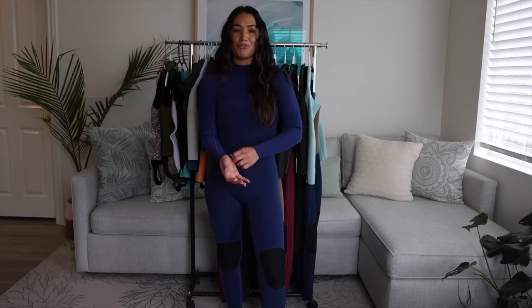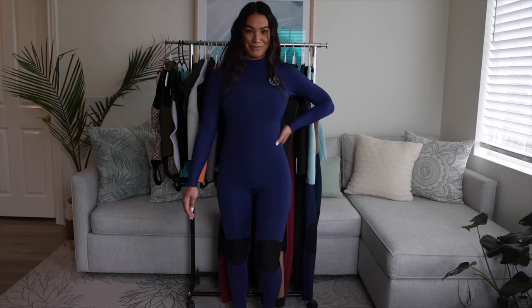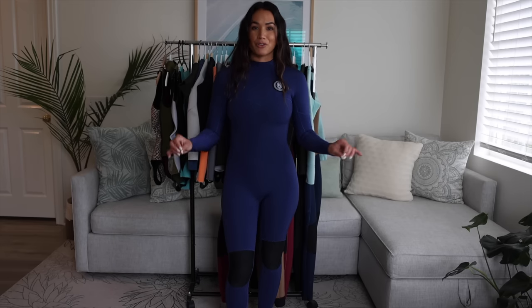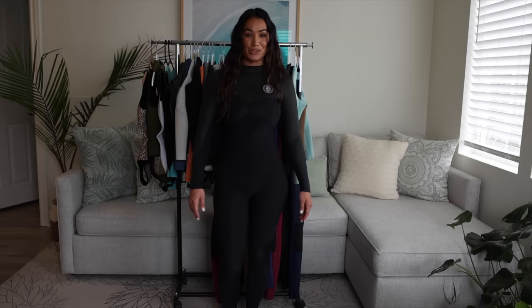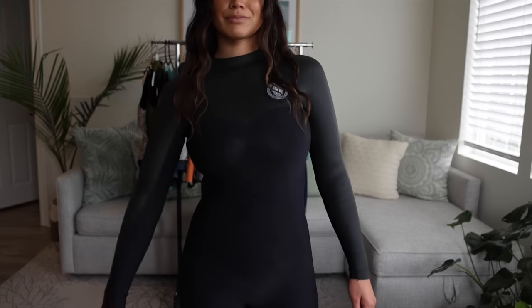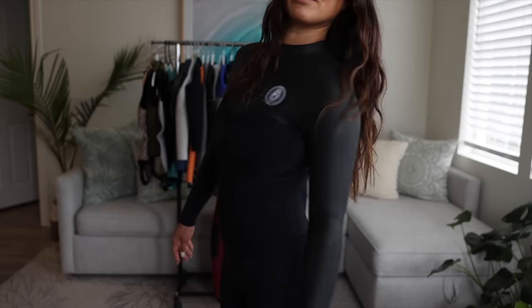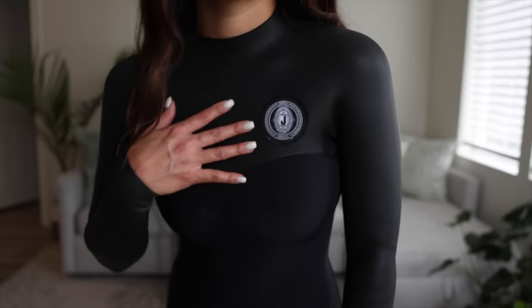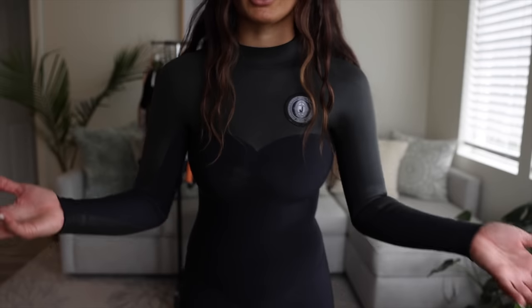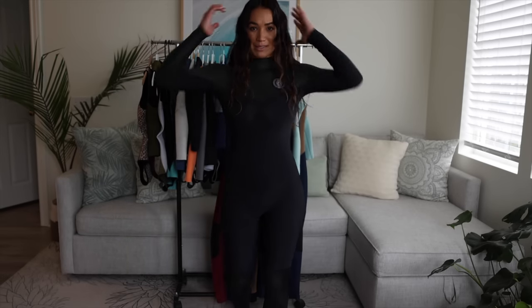I squeezed into my next full suit. This is a 3-2 full suit in indigo — another full suit option for the water right now. Next is a black 3-3 full suit with smoothie arms and is a bit of a vintage piece. The smoothie material, like I mentioned earlier, is one of the warmest materials out there because it protects you from windchill. You can see the texture difference — this fabric is different from this fabric, if that makes sense.